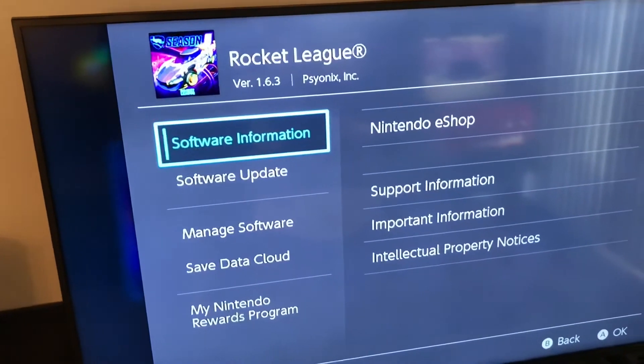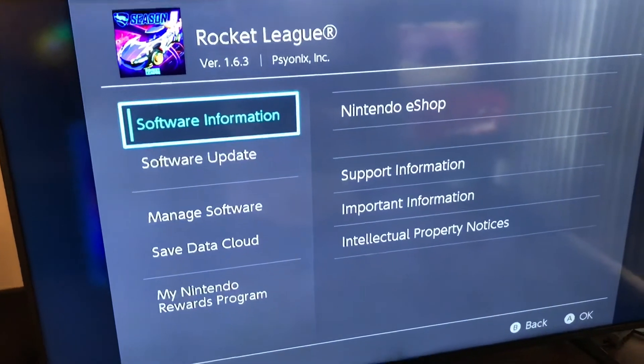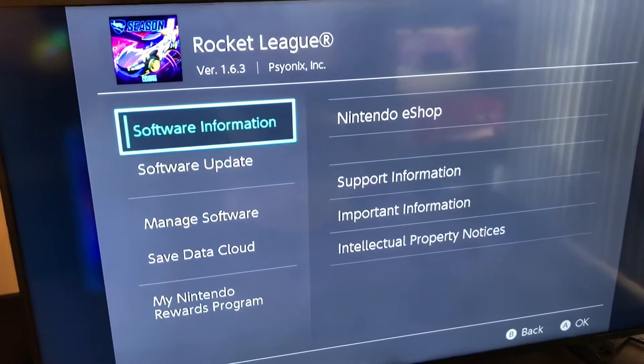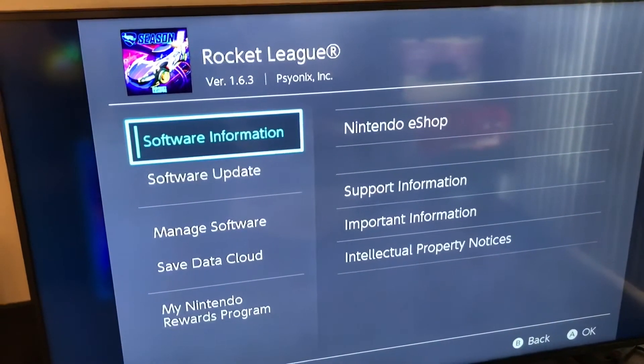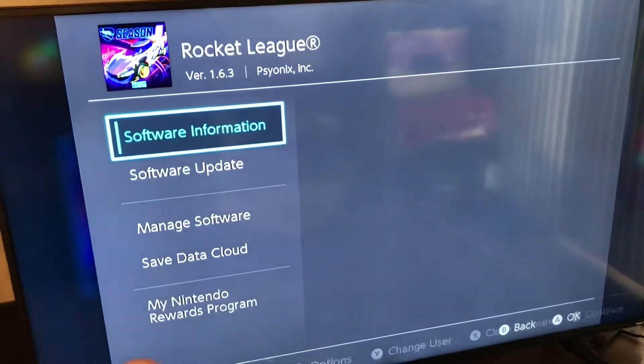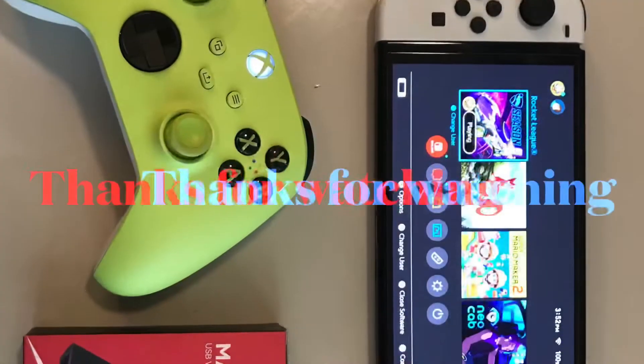There are no firmware updates right now, but when a firmware update does come out, I'll be posting a video on how to update the Mayflash NS2, as well as going over what fixes it has — and maybe they'll be able to fix that main menu issue. Thank you.